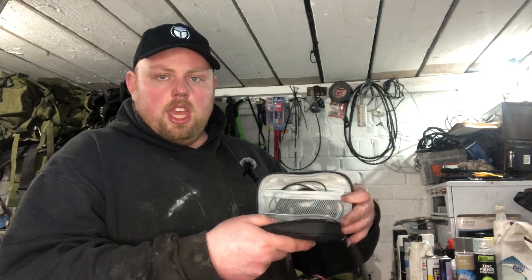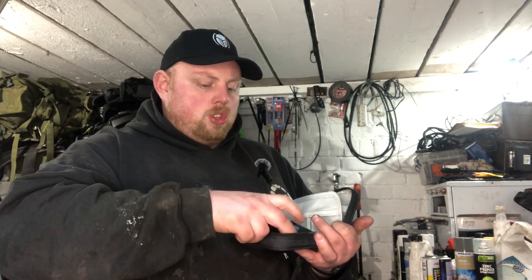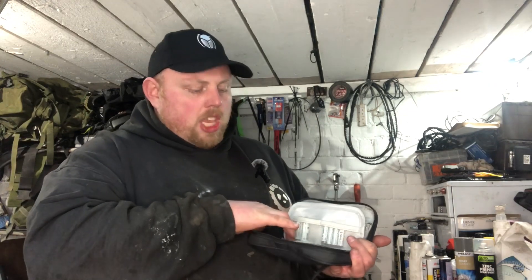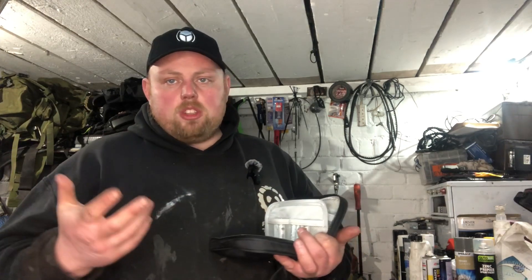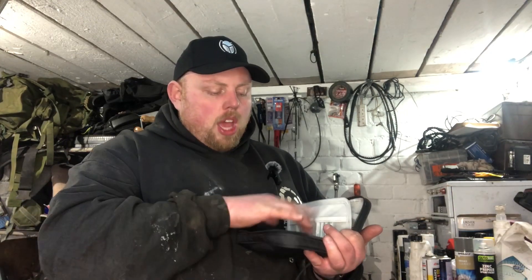So when you open it up it has a little flap in the middle. In this flap I just keep two double-A batteries and four triple-A batteries. The triple-As go in most of my torches, and I keep the double-As just for anything else I encounter that I might need double-As for.